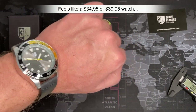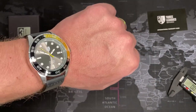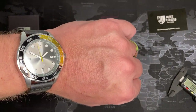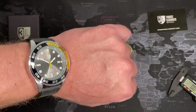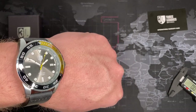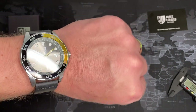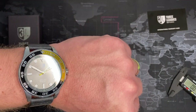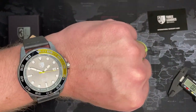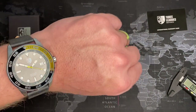For $52 shipped, I think there are some other options — you could get a used Venger for example. This would be my first Watch Gang purchase that I'm not entirely pleased with, but what do I expect? It was tier one, the lowest purchase. $52 — it's what it is. Not impressed, but I'll probably give it away at work.